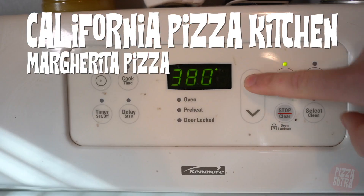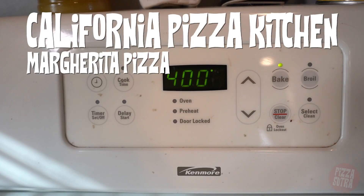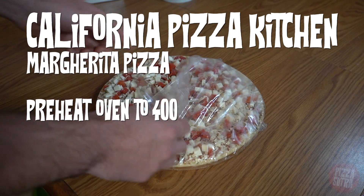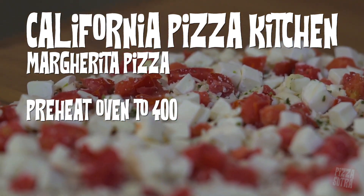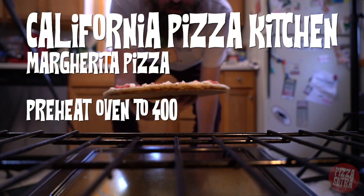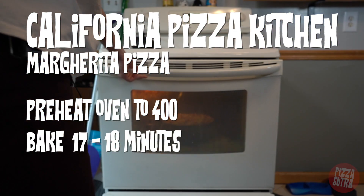For our California Pizza Kitchen Margherita Pizza: preheat oven to 400 degrees. Remove the box, plastic wrap, and cardboard from pizza. Place your pizza directly on center oven rack and bake for 17 to 18 minutes.